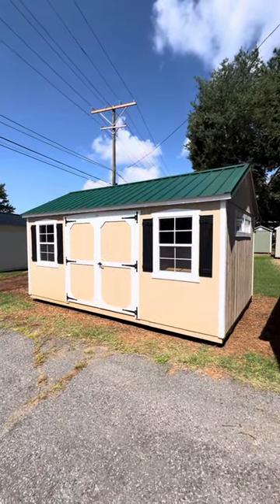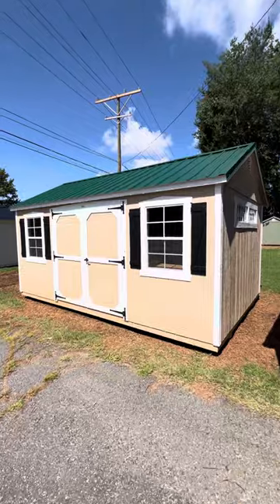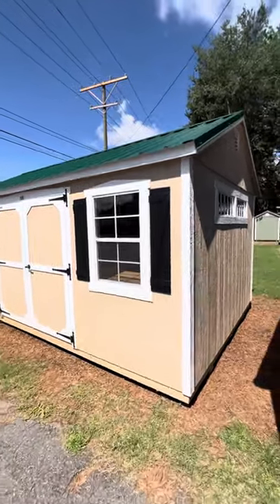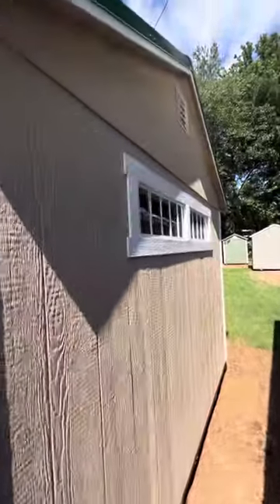Hi guys, this is Silas at Sheds by Design. We're going to take a little walk-through tour here of a 10 by 16 ranch storage shed, and I'll just point out the details as we go along.